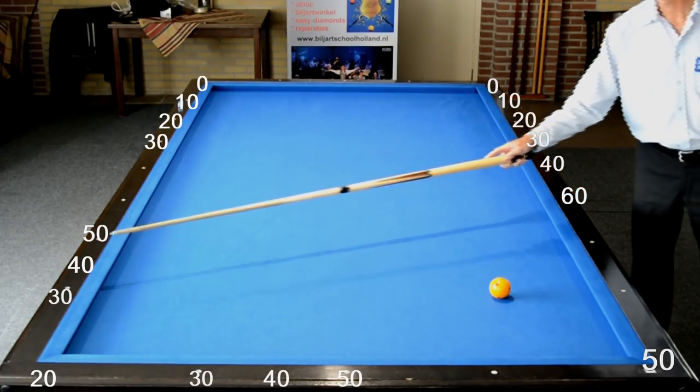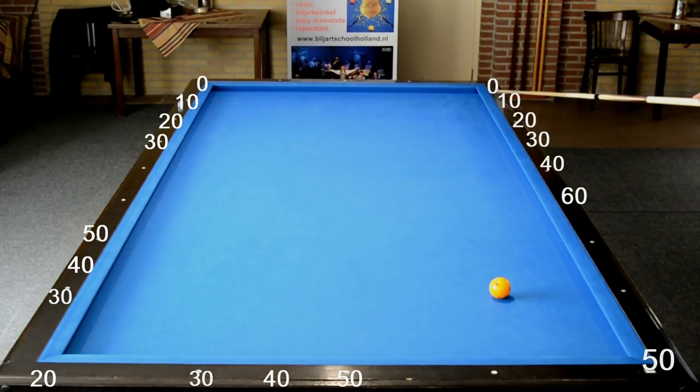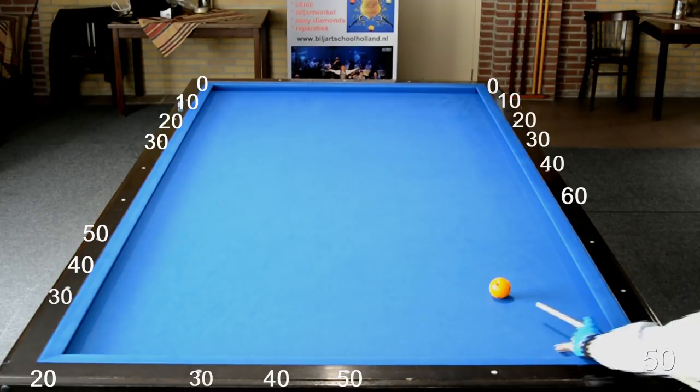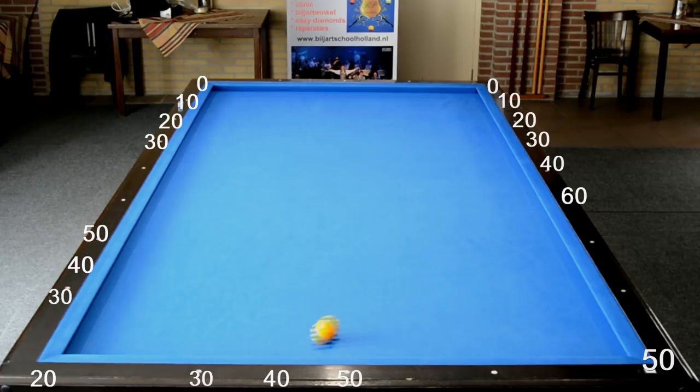En zo ook op de vierde band 40, op de vijfde band 40. Die gaat naar de halve diamond voor de hoek op de lange band. Deze looplijnen zijn essentieel om te leren kennen, maar ook niet al te moeilijk natuurlijk.